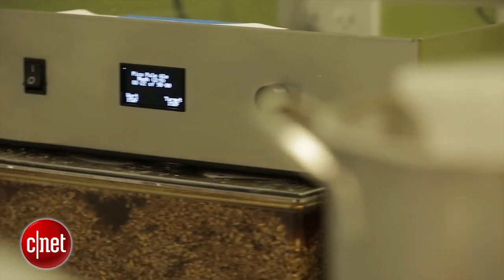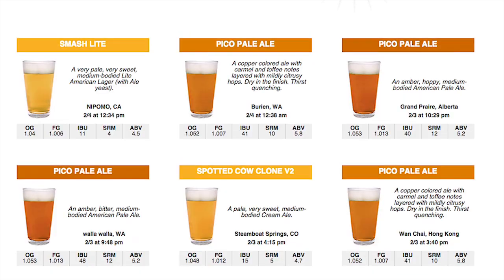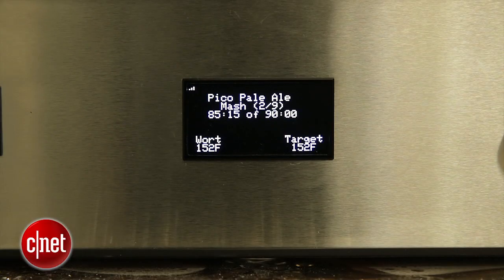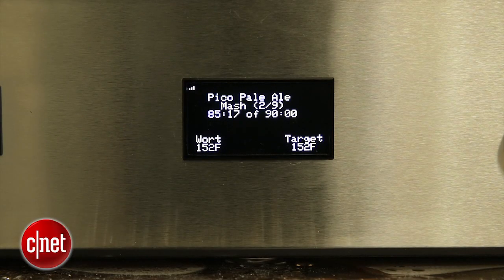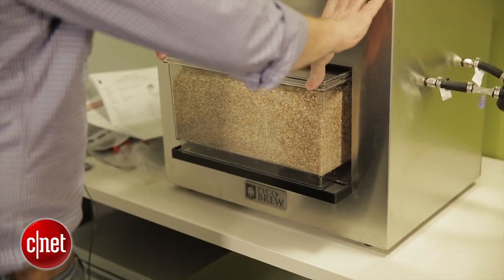There are definitely some things we like about the Pico Brew Zymatic quite a bit. The fact that it gives you a running log of the temperature throughout your brew process gives you some good data. The fact that you can share recipes and store your recipe online, download it to the system — all that is pretty useful, and it does simplify the process of dumping in grain, putting in hops, getting in at the right time and temperature.